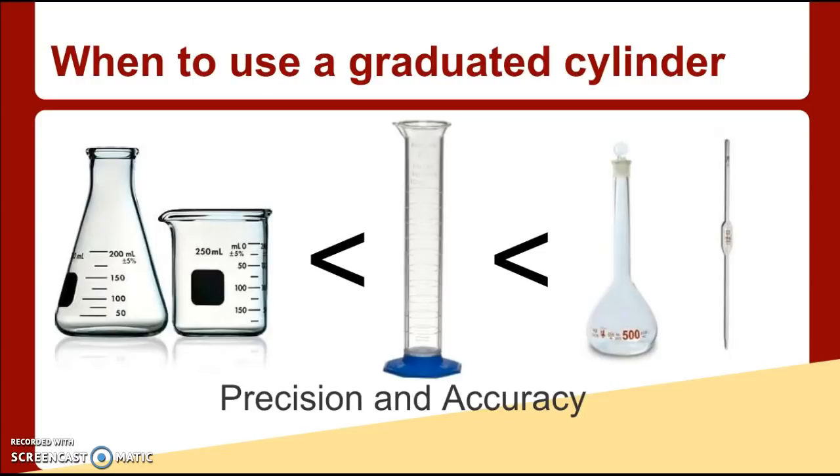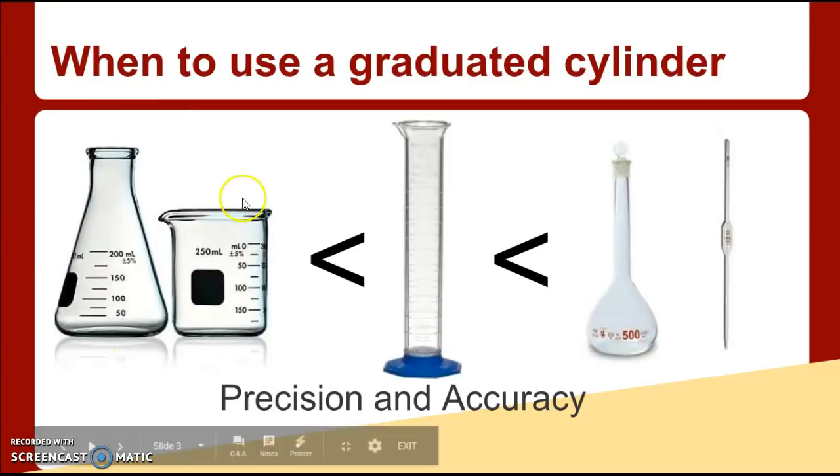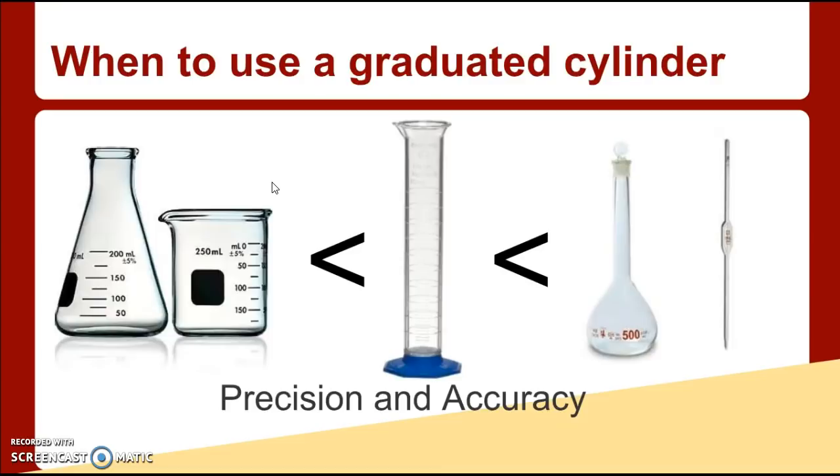When do you use a graduated cylinder? You may notice that on your beakers or your flasks there are measurements on the side of them, and you have measurements on the side of a graduated cylinder too. So when would you use graduated cylinders versus a beaker or a flask? This is very important: never try to accurately measure something with a flask or a beaker. These are just rough estimates. The people who make the glass stamp the markings on — they do not test them to see if they're accurate.